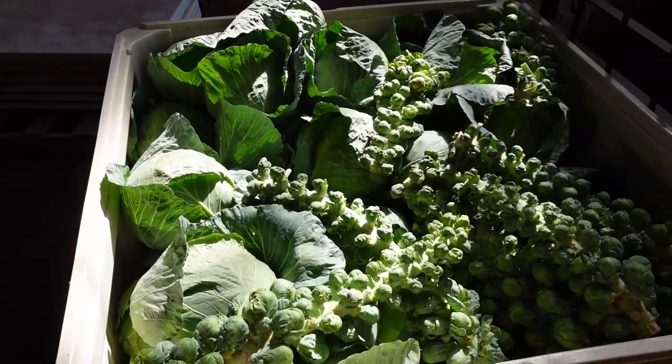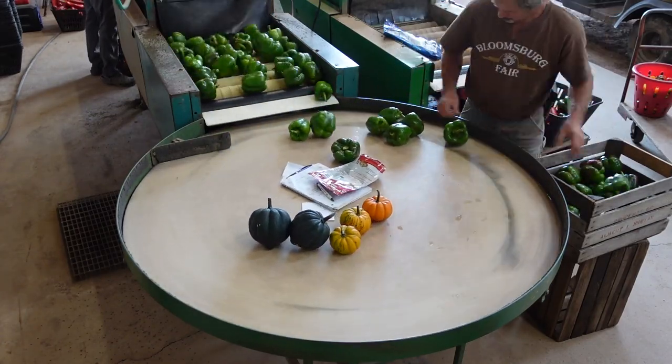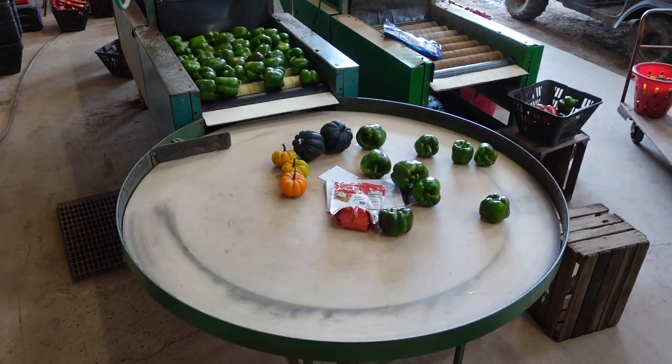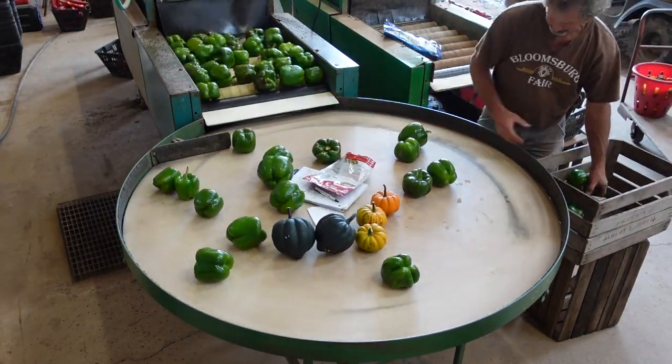This is what it looks like now that we're done and ready to go to market. Now that we're done with Brussels sprouts, me and dad are going to move on to washing peppers. I'm putting them through, he's taking them off. They come out of the washer where that black flapper is, come on to the rollers to dry off, and then come on to the round table where we can pull them off easy and then pack them in crates.